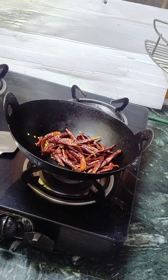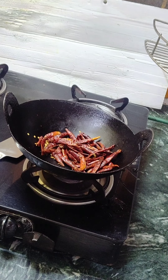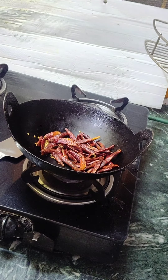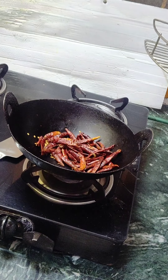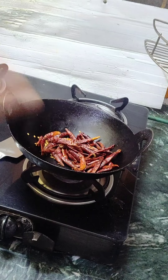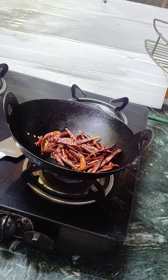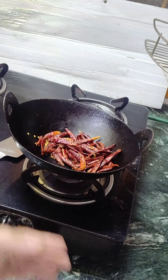Now we will put it in the mixer. The mixer has a whip option which is set on 1-2-3. Don't run it continuously on 1-2-3 or it will become powder.